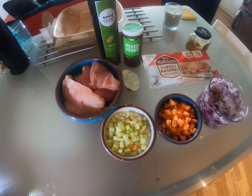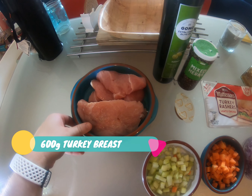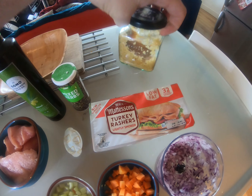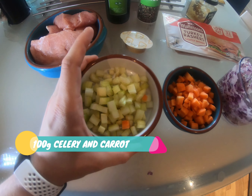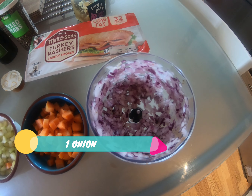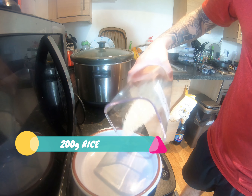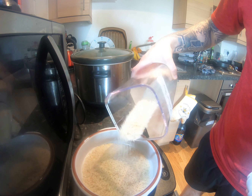Another super easy one, and here are all the ingredients you're going to need: 600 grams of turkey breast, one tablespoon of olive oil, one tablespoon of mixed herbs, six rashers of turkey bacon, some garlic, 500ml of chicken stock, about 100 grams of celery, 100 grams of carrots, one onion — I'm using a red one but you can use white — and finally 200 grams of basmati rice, weighed out dry, not cooked.